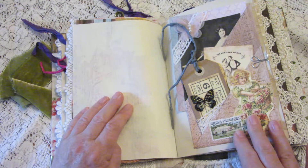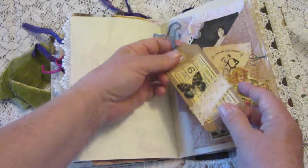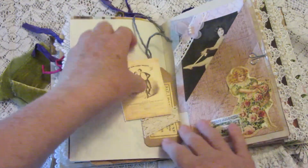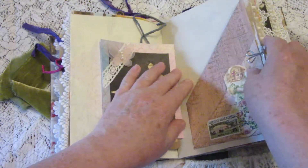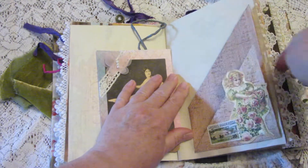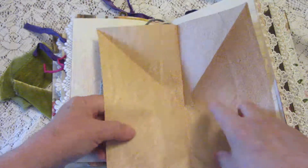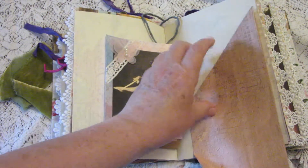Here we have another pocket that actually folds out. First we'll remove a tag and a little New York polka card, and another good-sized journaling card. All you do is remove the paper clip, and this folds down, that folds up, and it all folds out to a nice sheet of paper that you can use for journaling.